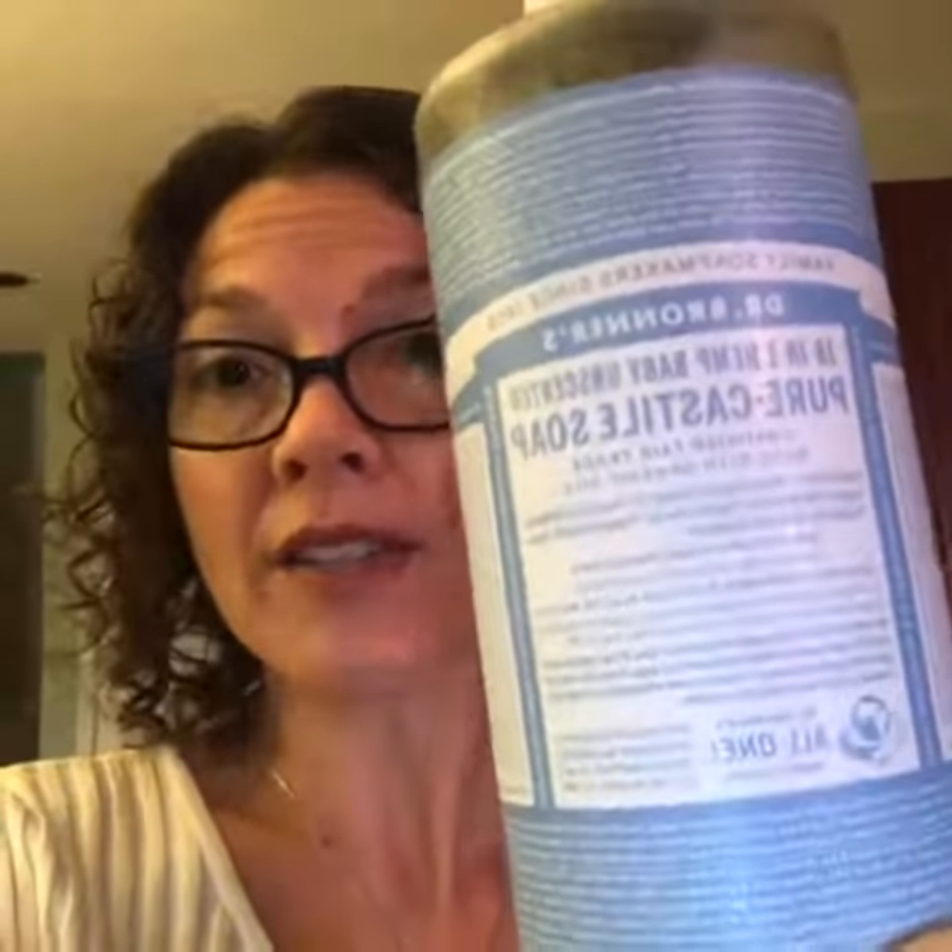First you need a special foaming dispenser, which is different than the liquid ones that just squeeze out the fluid. What you're going to do with that dispenser is add about one part — I use Dr. Bronner's Castile soap. After that, add about two parts of water to your size dispenser.